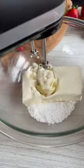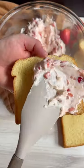First you make the good stuff — the stuffing: powdered sugar, cream cheese, diced strawberries, and lemon zest.